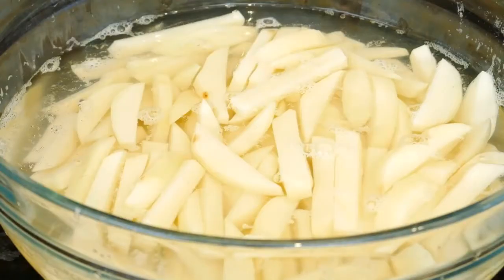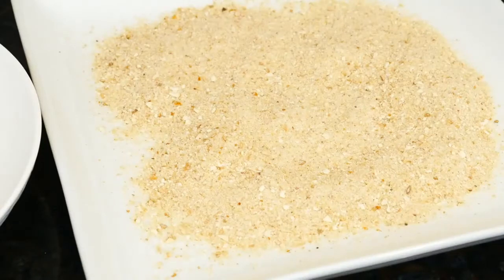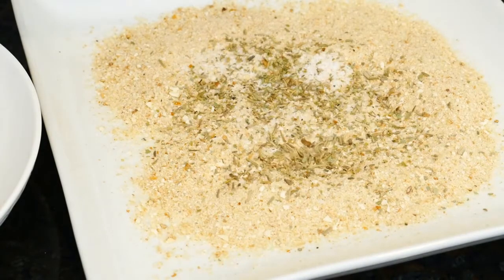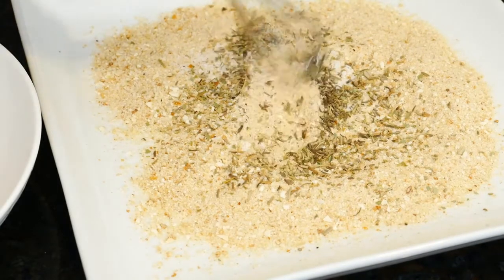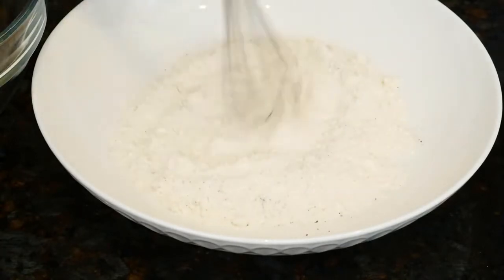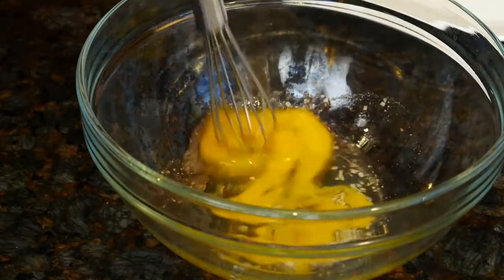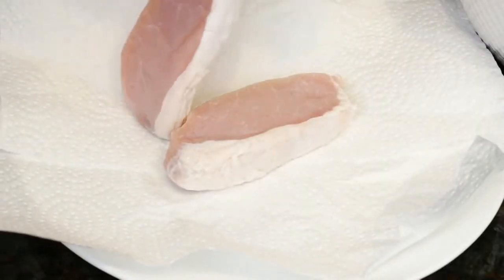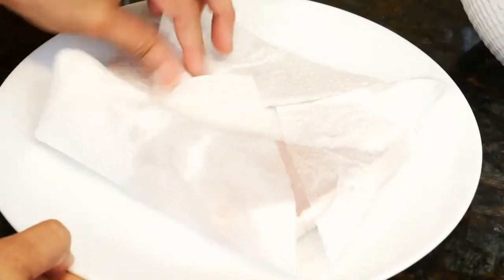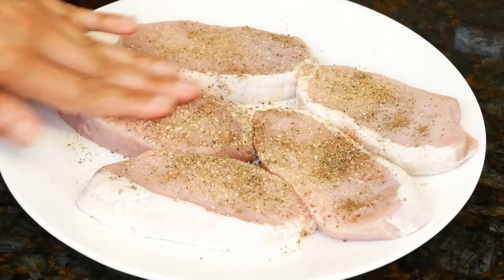I've got potatoes peeled and cut up to make fries — they've been sitting in water for 30 minutes. I'm also making pork chops; these are boneless and I've put them in salt water so they'll be juicy. It's best to brine them because they tend to dry out quickly. To my plain breadcrumbs I'll add salt, oregano, rosemary, and thyme and mix it up. On another plate, add all-purpose flour and ground black pepper. Crack an egg, add a little salt and pepper, and whisk it up. Take the pork chops out of the brine, put them on a paper towel-lined plate, and pat them dry. Sprinkle garlic powder, onion powder, and black pepper, and rub the seasonings into the meat.